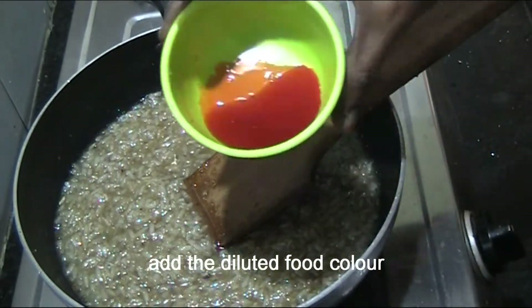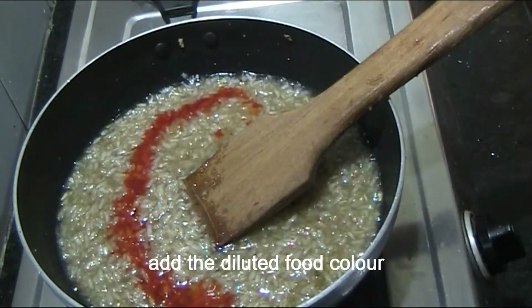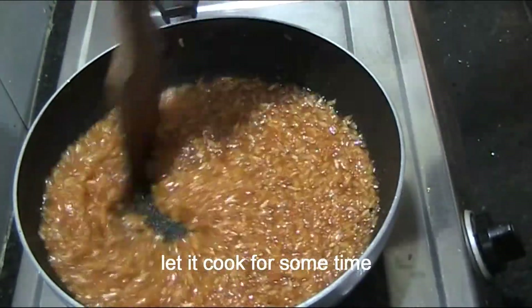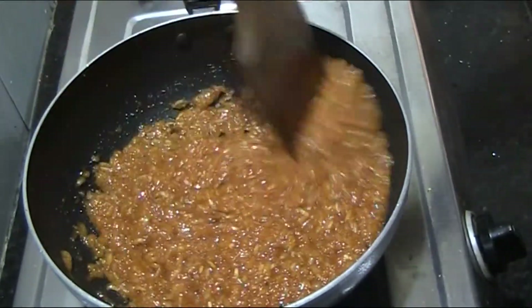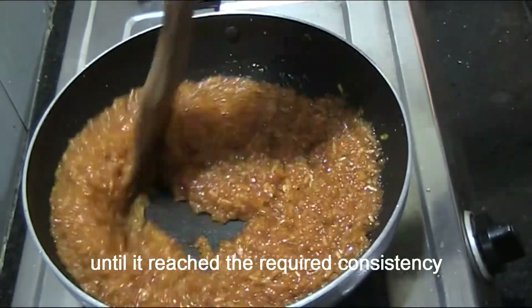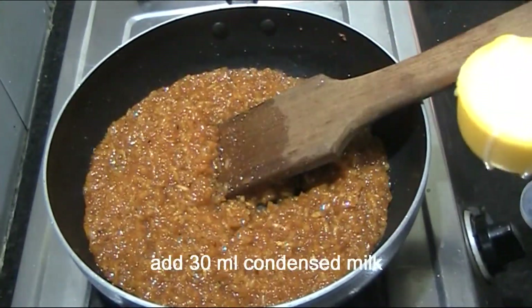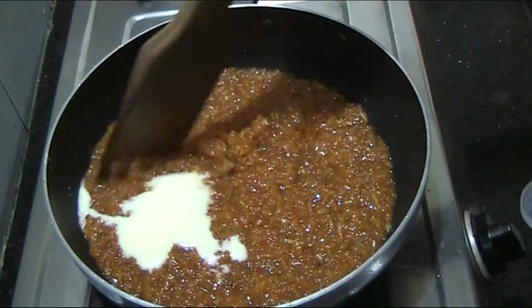Put it in water and let it become a little thick. Cook it for about 5 minutes until the mixture thickens to the right consistency.